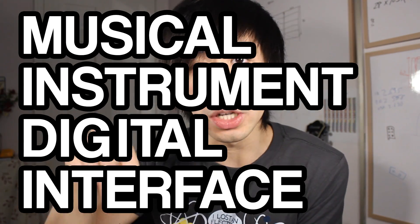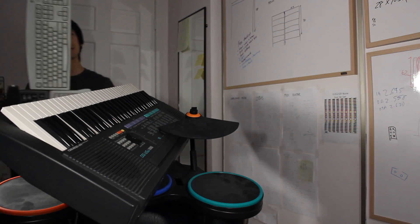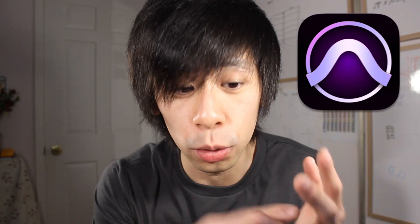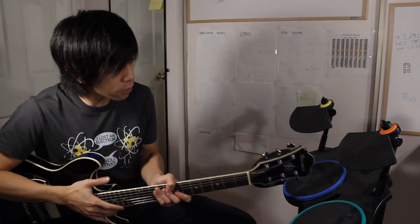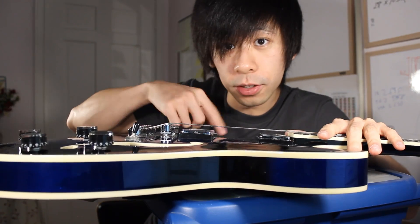Like MIDI drums, MIDI keyboard - MIDI devices are great, but I just don't have the space for another one. MIDI devices are so useful because you can control music programs with them, like FL Studio, Ableton, Pro Tools. What really sucks is that when I'm playing the guitar, I don't have another hand for another MIDI device.